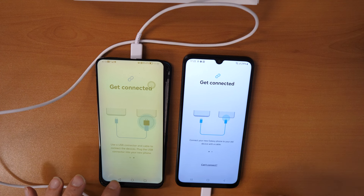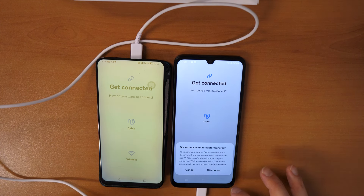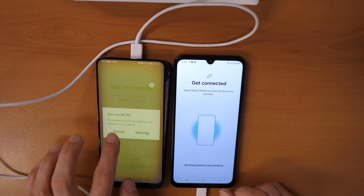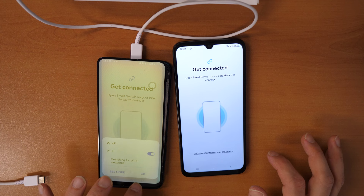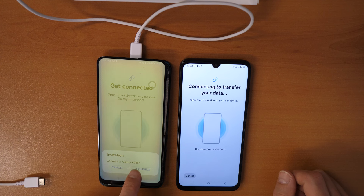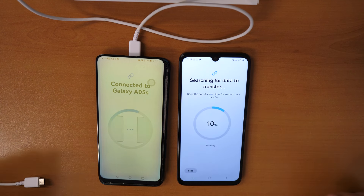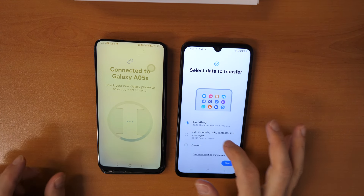If the cable is still not working, go back on both phones and click on Wireless instead. Turn on Wi-Fi. The phones will send a sound and recognize each other. An invitation appears: Connect to Galaxy A5 — click Connect. Now it's looking for all the data. We'll just use the Wi-Fi transfer then.